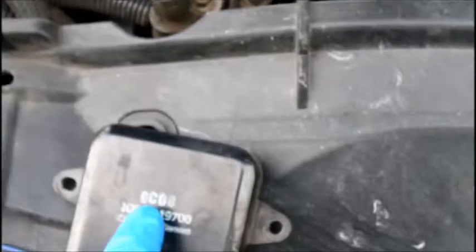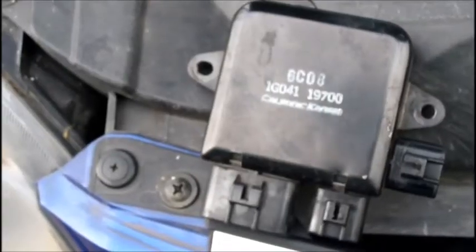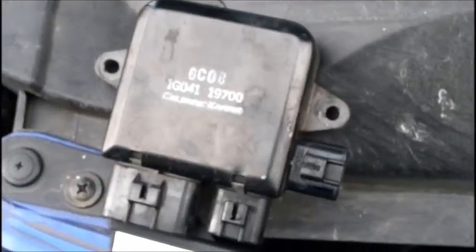Here are some symptoms that might mean this module is defective — it's a pretty common thing for these to go bad. For example, your fan is running excessively in cool weather when there's no need for it. You'll turn the car off and the fan is still running at high speed for maybe 30 seconds or so before it finally turns off. Those are some of the symptoms of a controller problem, though there could be other problems causing them to run — but this is the most common issue.